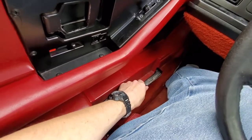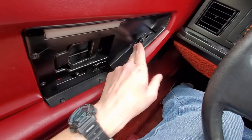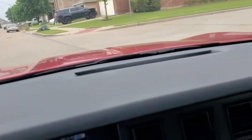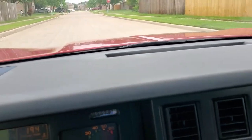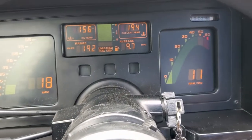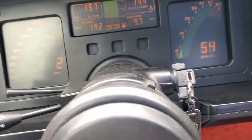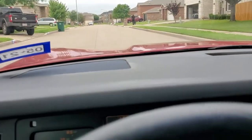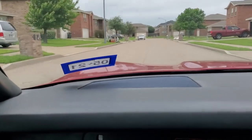We've got the emergency brake down here on the side. And the windshield wipers? Right there — hidden away. Let's go for a drive! So what is it I love about this car, and why did I want to pick this particular car?